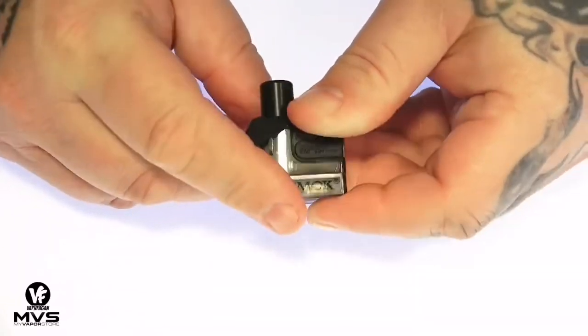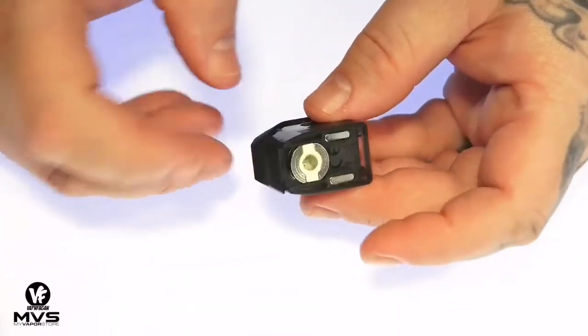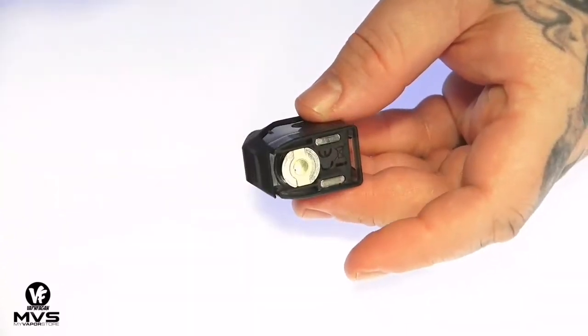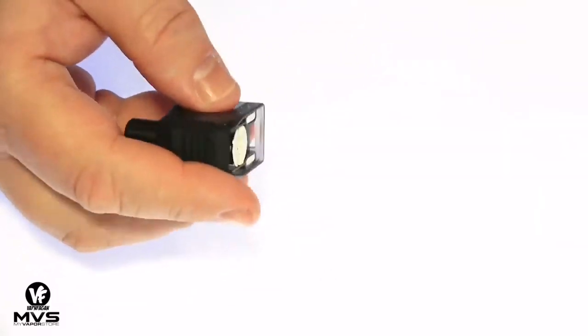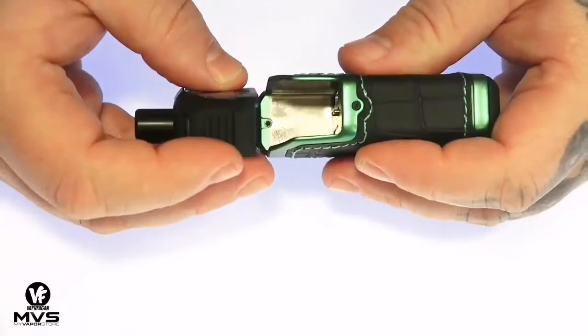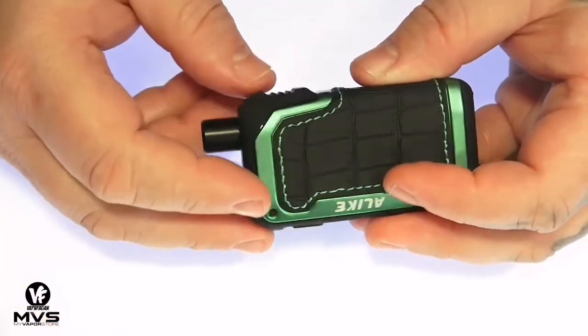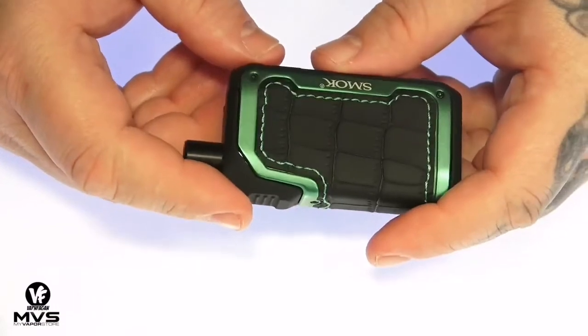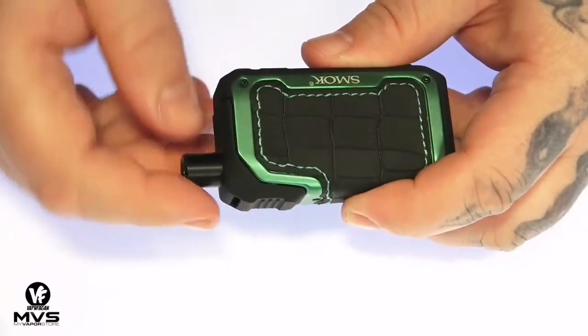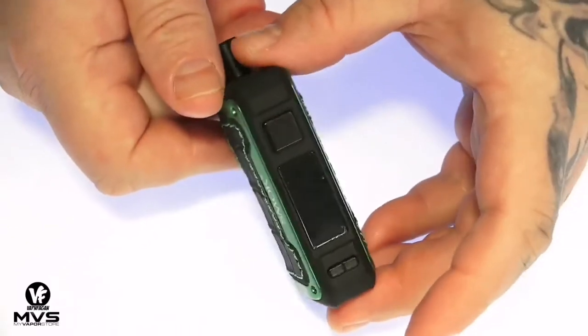Make sure the coil is sitting nice and flush, then go ahead and fill it up and let it sit for about five or ten minutes when using a new coil, because you want to prime the coil head. Drop it in and you're pretty much ready to go. I do not believe we have adjustable airflow control on here — I couldn't find it anywhere and didn't see it listed on the website, so no airflow control, but we'll check out the airflow in a moment.